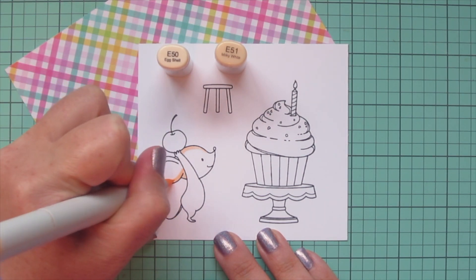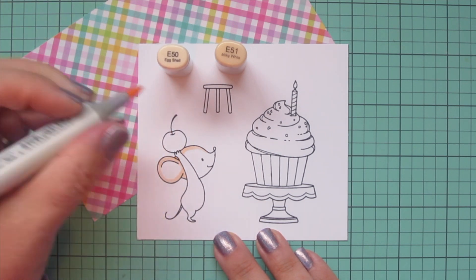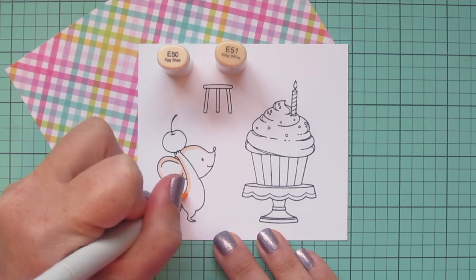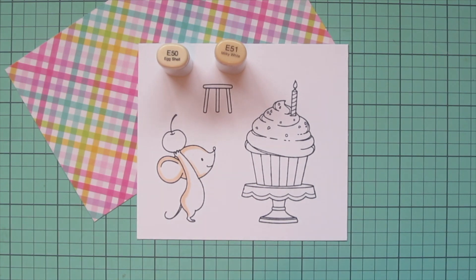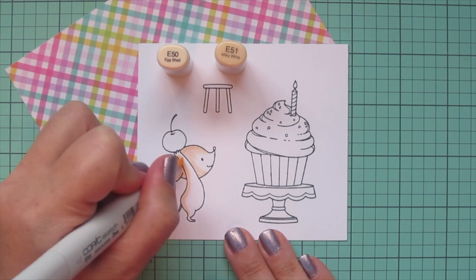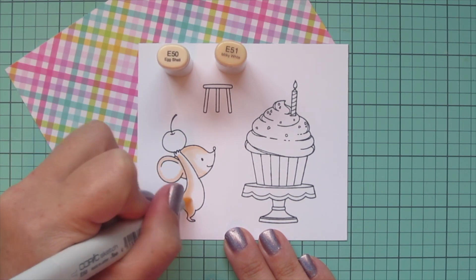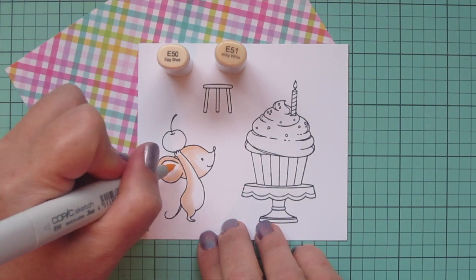I wanted him to be a brown mouse, so I picked E50 and E51. I'm starting with that E51 and laying in some shadows down the back side of his body and any place I think a shadow should go, like on the lower part of his chin area where his arm is overlapping and would be casting a shadow. Once I have that E51 laid in, I'm going to blend that out with the E50.